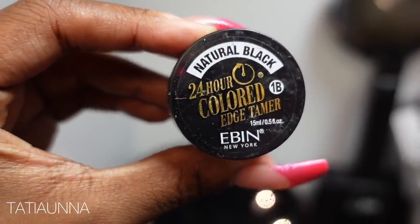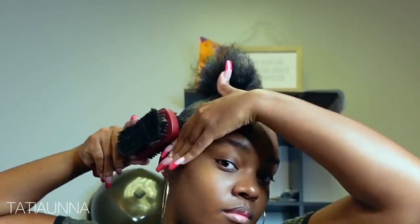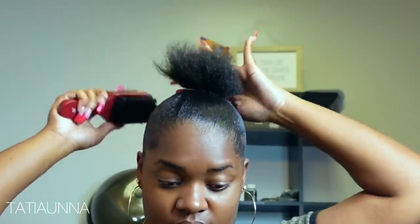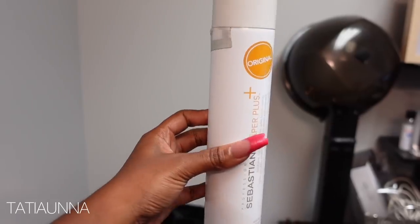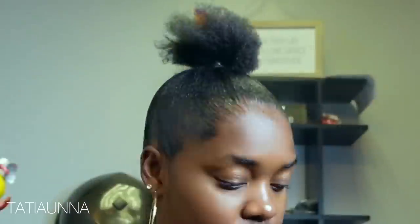And then I'm just going back — this is optional — but I just want to make sure that I'm getting that really full, all black, sexy top pony, full look. Now I'm going in with my Sebastian spray and then a layer of got-to-be spray.